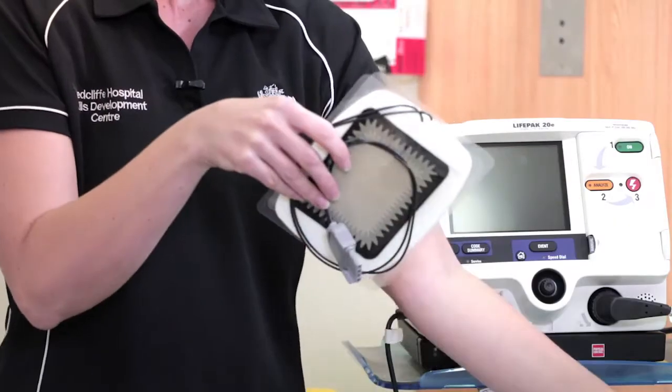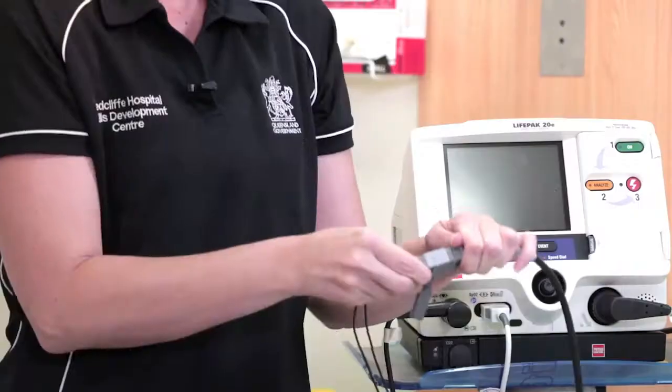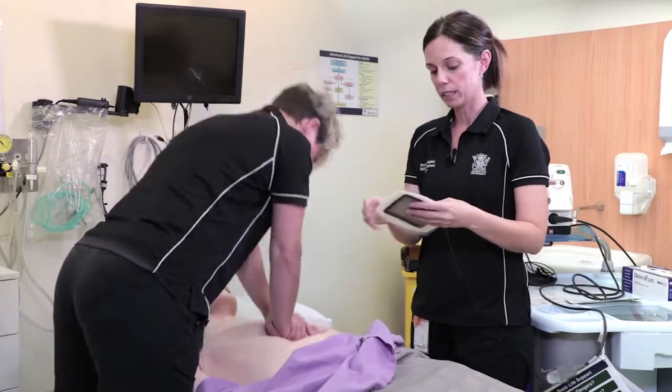Once the LifePak is available, the quick combo pads need to be connected — grey to grey, arrow to arrow — and placed on the patient's chest as soon as possible. The pads need to be positioned correctly around the CPR provider.